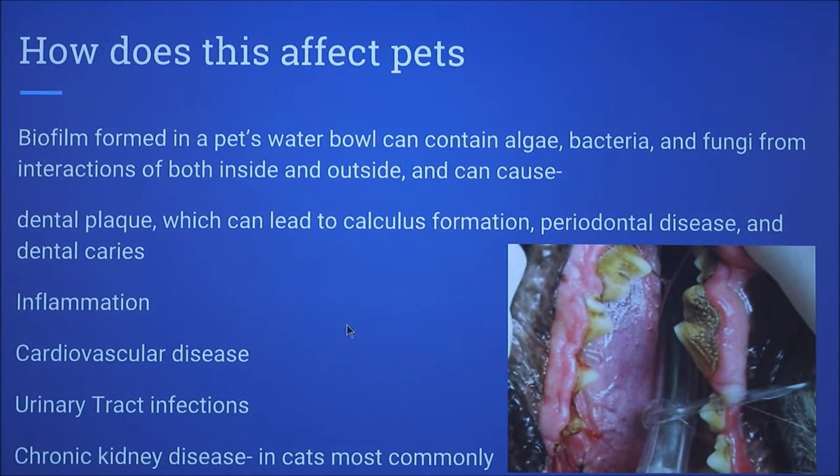This affects pets because the biofilm would contain algae, bacteria, and fungi. This can cause dental plaque, which can be seen in this picture, leading to calculus formation, periodontal disease, and dental caries. Also inflammation, visible as the red area, can cause cardiovascular disease, urinary tract infections, and kidney disease, mostly in cats.